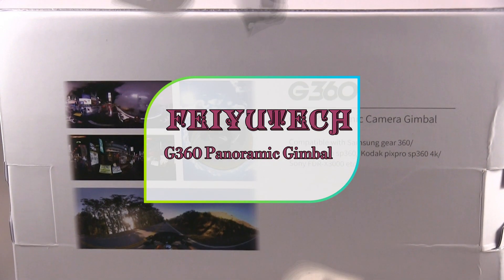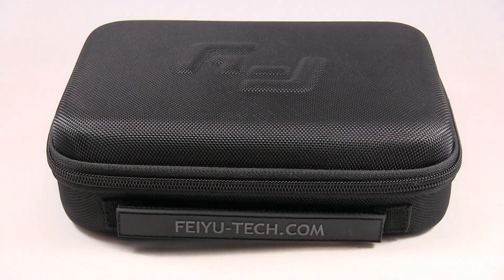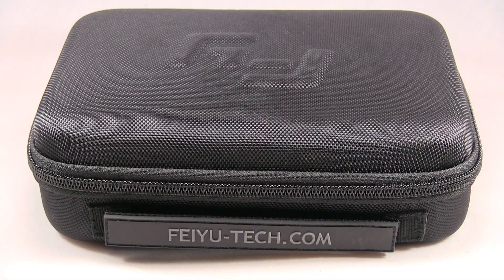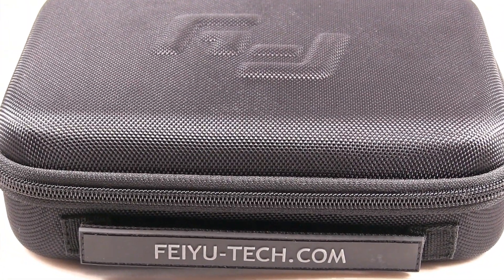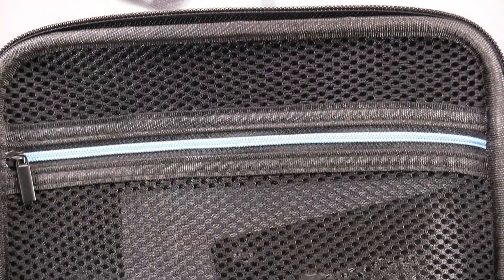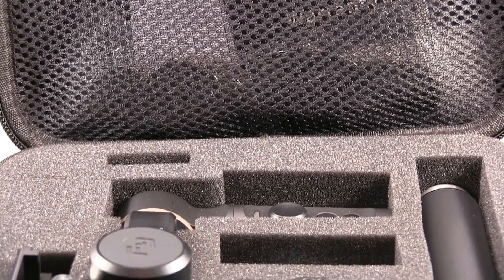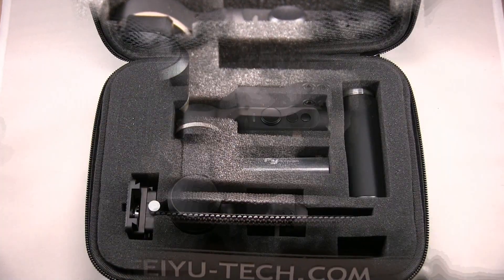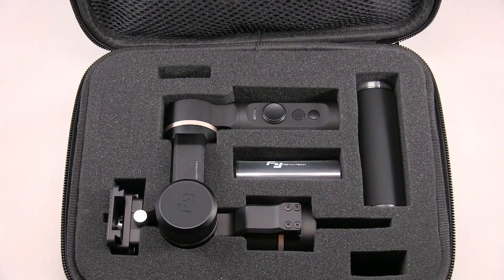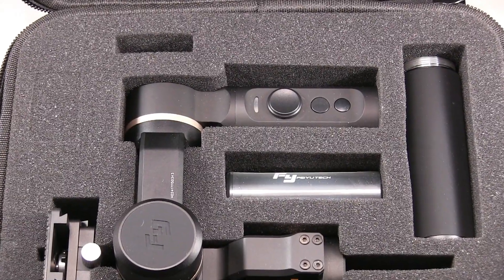Today we're reviewing the camera gimbal stabilizer. The item comes with a nice hard thick case for protection. Inside you notice it has a pocket with a zipper, and every item has a little spot for it to keep secure.